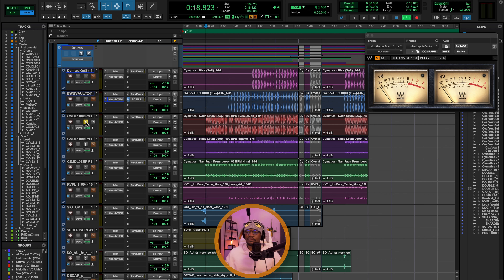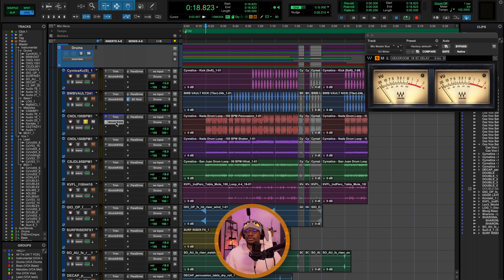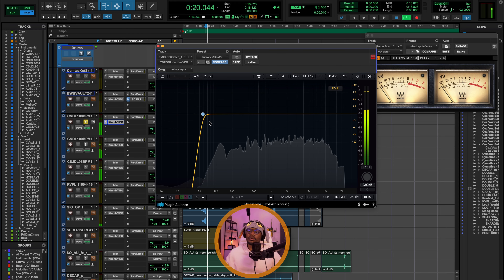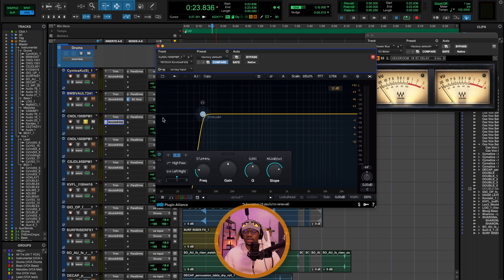Let's look at the rest of the drums — we have this percussion loop. Same process: I'm using the trim plugin to turn down the pre-fader level for headroom, and then using EQ to do a high-pass filter to create space within the mix. There's some low-frequency information here that isn't necessary. I want to make sure that everything sitting within the lower frequencies is just the bass and the kick — I don't want anything competing with that.